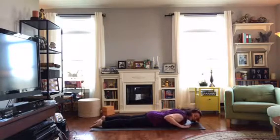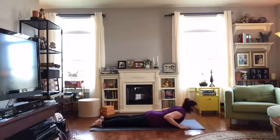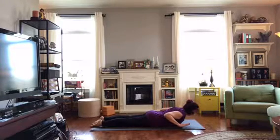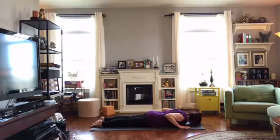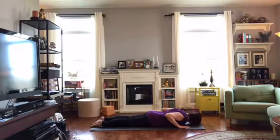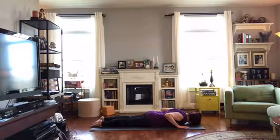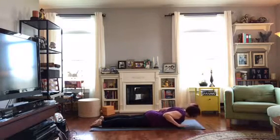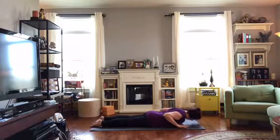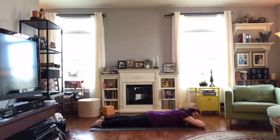Now we're going to work the upper body. Bring the hands under the shoulders, spread the fingers wide. Legs are going to be strong — let your thighs and the tops of the feet press in. Inhale, lift the chest. You can put weight in the hands if you need to, but if you can let go, let go. Exhale and lower, bringing the head down. Inhale, lift up, squeeze the belly, lengthen through the top of the head. Exhale and lower. Take a few more here at your pace — let's go two more. After your last one, bring your arms forward and take a nap again.